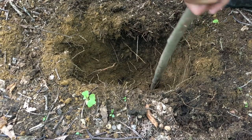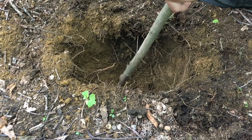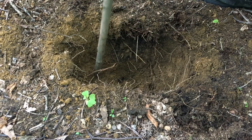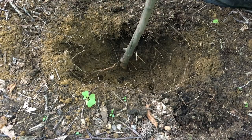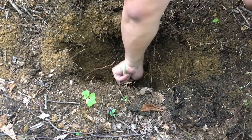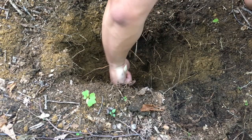Next, I used the digging stick to create five guide holes at the base of the pit. These holes help firmly seat each stick. Finally, the sharpened stakes were inserted into the guide holes, completing the trap.